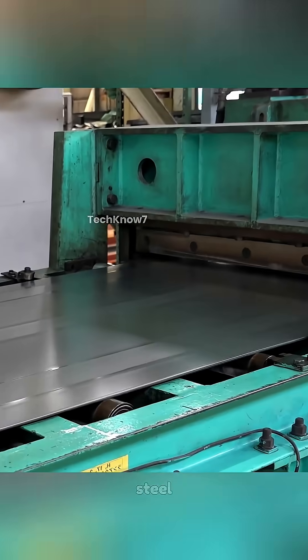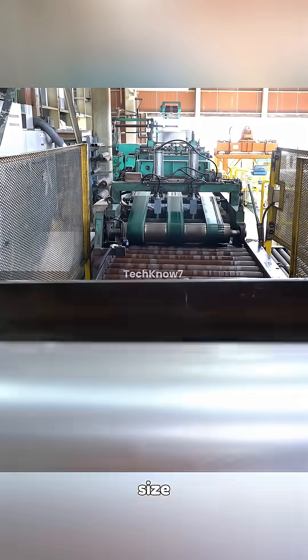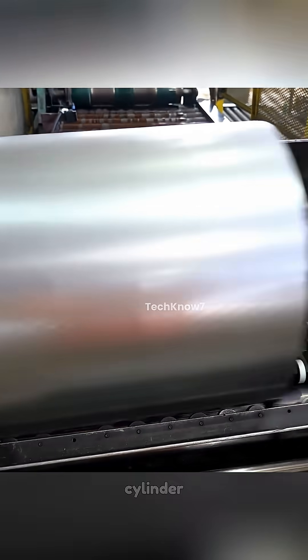Next, the machine cuts out steel plates, each one pre-measured to eventually become a single drum can. With the exact size prepared, the machine rolls the flat steel into a perfect cylinder.